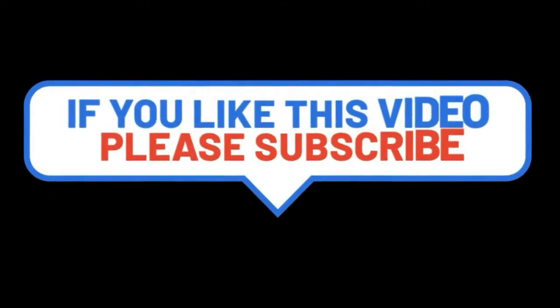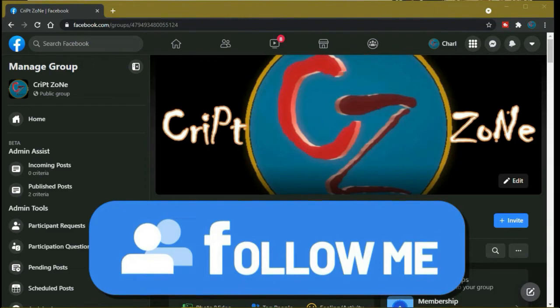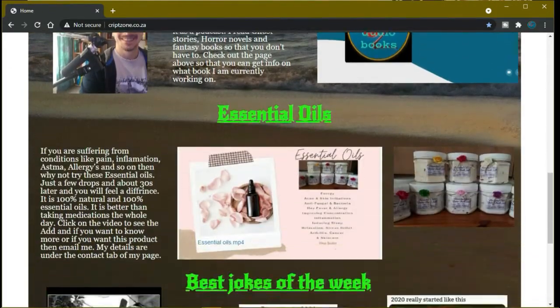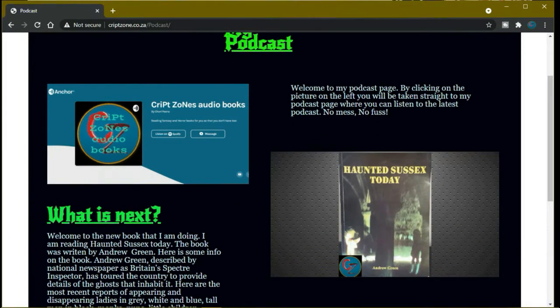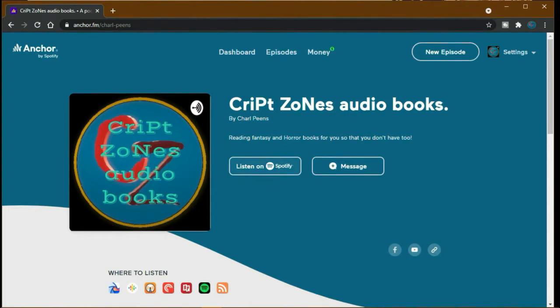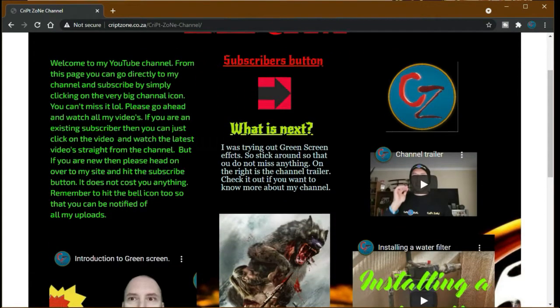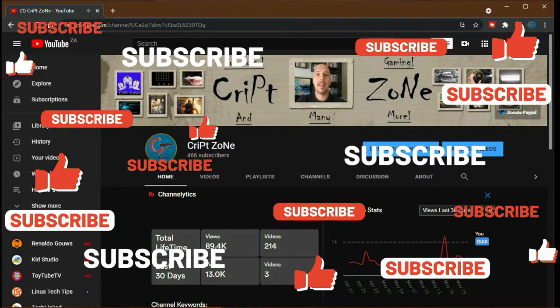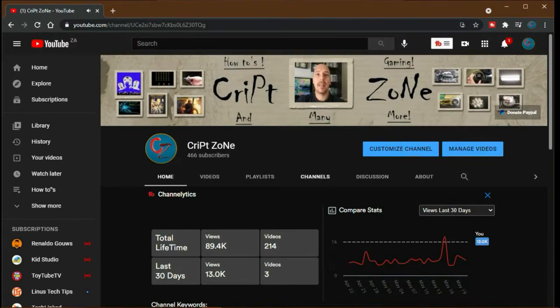If you like this video please consider subscribing to this channel and giving me a thumbs up — it will really help out the channel. Feel free to drop a comment. There is now a Facebook page so feel free to follow me. Also, go to my website at www.cripzone.co.za where you can access my podcast. There is also a PayPal donation button on my YouTube front page where you can donate to help the channel grow. Thanks for watching, and until next time, cheers.